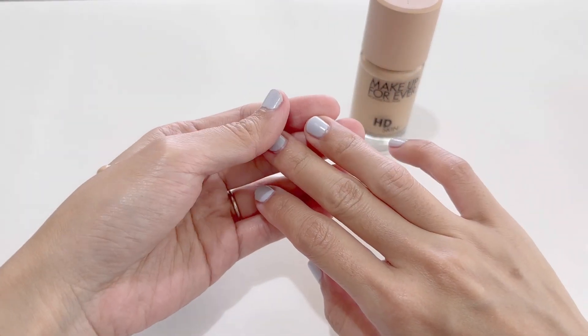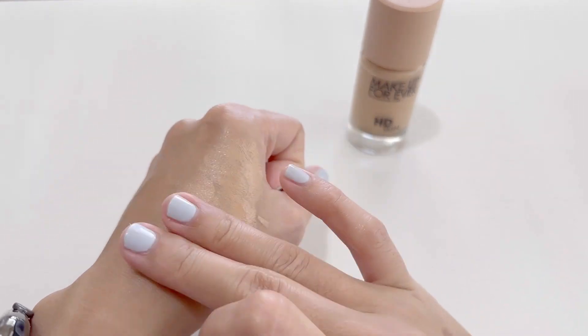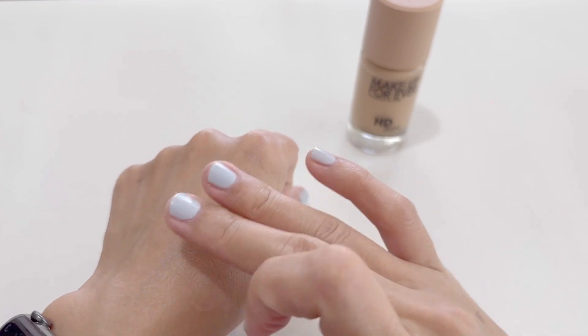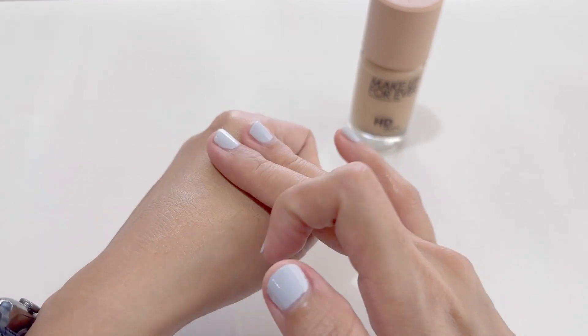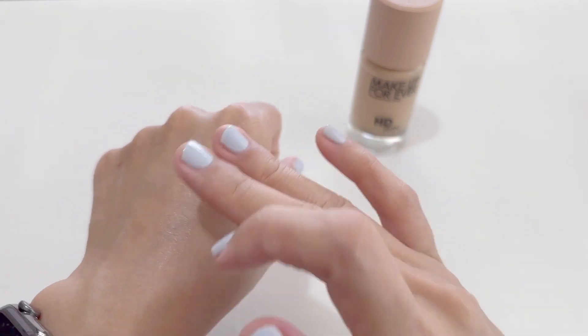Now we'll use our middle and ring finger here to tap and smooth it out. This is great because it'll adhere to your skin nicely without putting too much pressure on your face. It's also great to do it this way because this frees up your thumb and index finger in case you need to grab something.